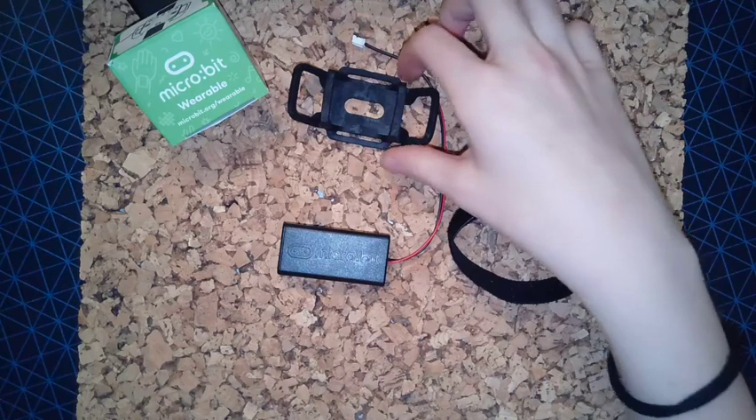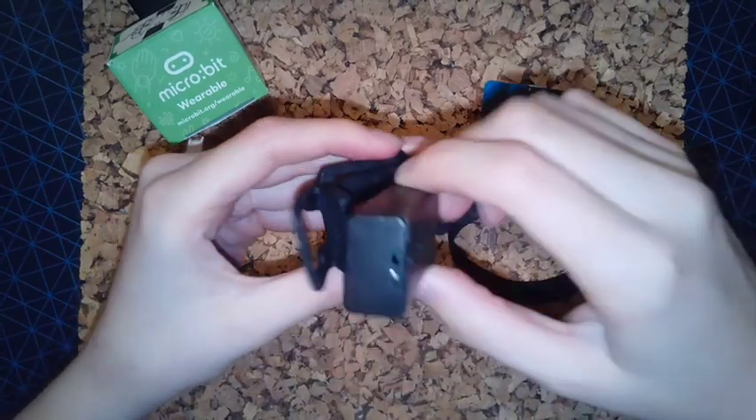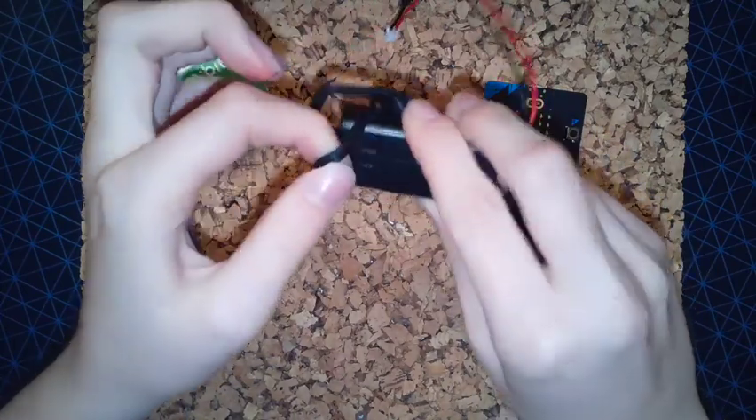First of all, take the flexible microbit holder and the battery pack and thread the wire of the battery pack through the inner loops of the flexible microbit holder, lifting the loops over the battery pack on each side to hold it in place.